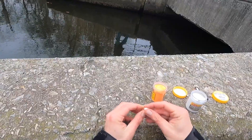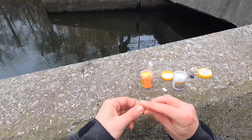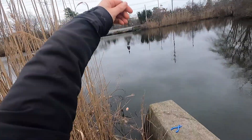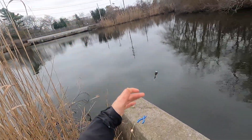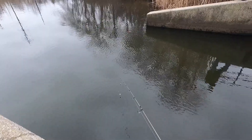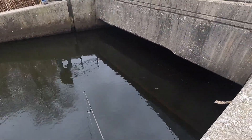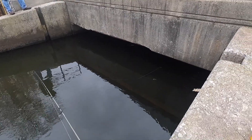We're just going to mesh it up on this hook like so. Got our weight, power bait. All right, there we have it — now we wait.